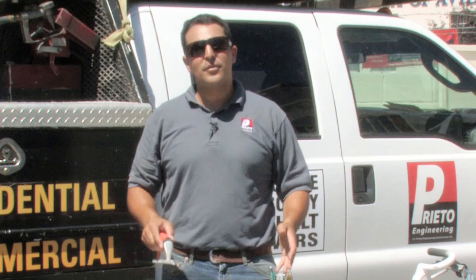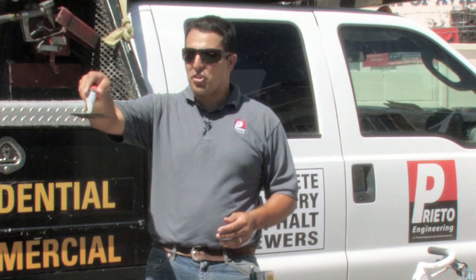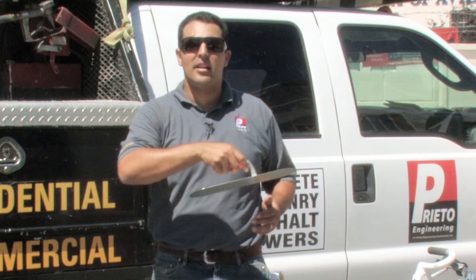A power trowel works very similarly to the way a hand trowel works. A hand trowel needs to be adjusted on the pitch of the actual hand trowel and also the speed at which it functions.